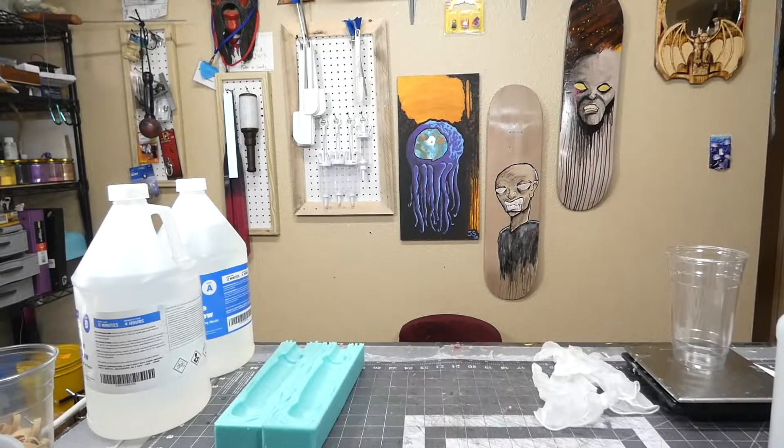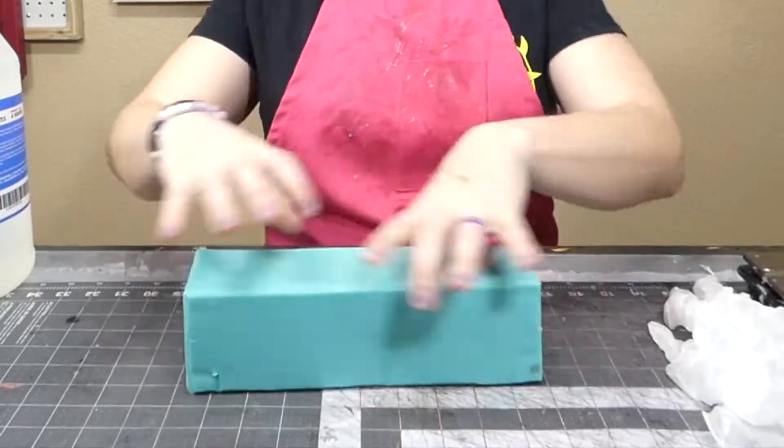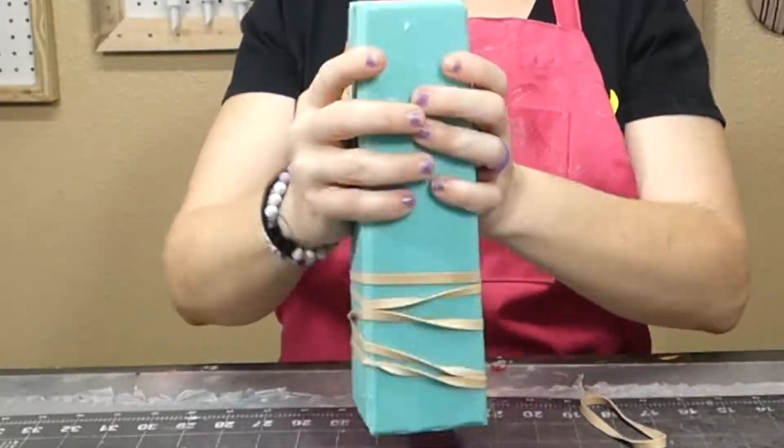Not only is Miss Penguin the most beautiful lovely assistant I could ever have, but she's also very helpful in the process of everything that is Penguin After Dark. So we had her go ahead and do the first casting into the new mold, and she does quite an excellent job of it. When you put the rubber bands on a mold, you don't want to double them over because that will actually create too much pressure and can cause the sides to split. And then overkill with a million different rubber bands.